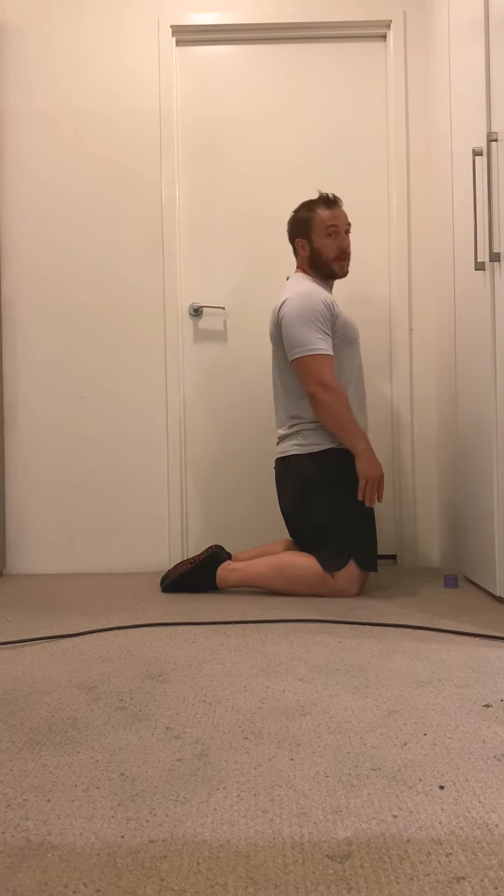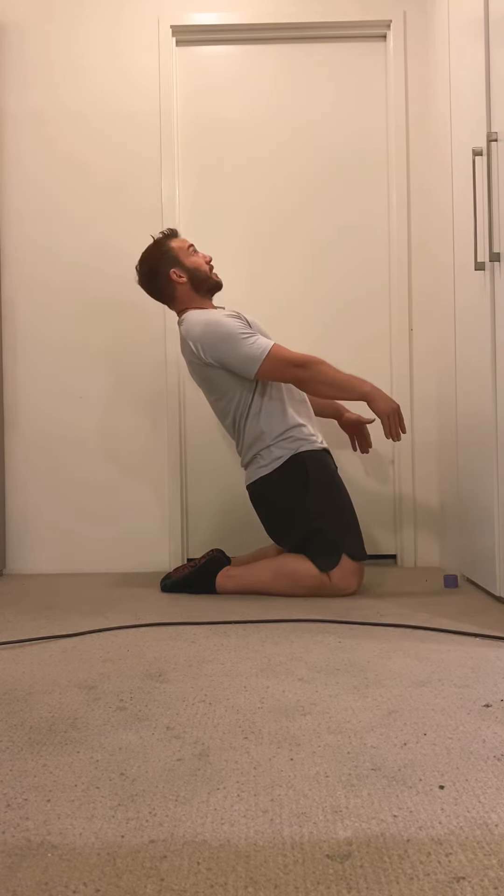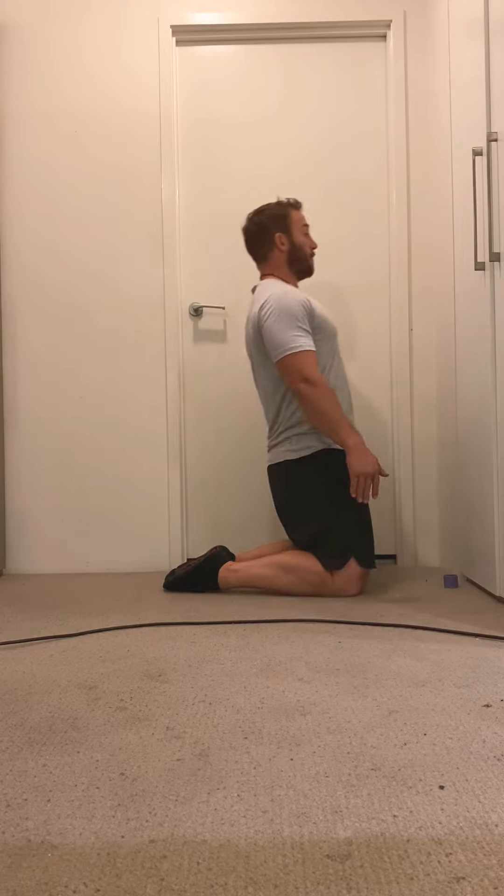A lot of people who are quite tight are only going to be able to get to about here and it's going to start to feel really hard. A few others might be able to get all the way to the ground.